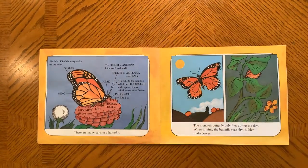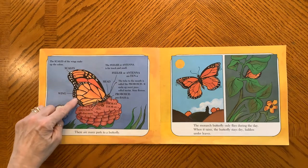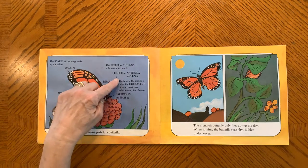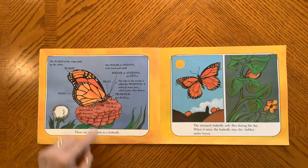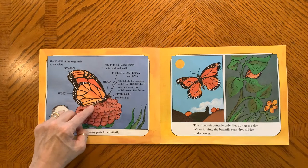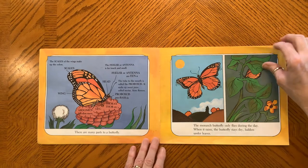There are many parts to a butterfly: wings and antennas, the head with its proboscis, the thorax, abdomen, and legs. The monarch butterfly only flies during the day. When it rains, the butterfly stays dry, hidden underneath leaves.